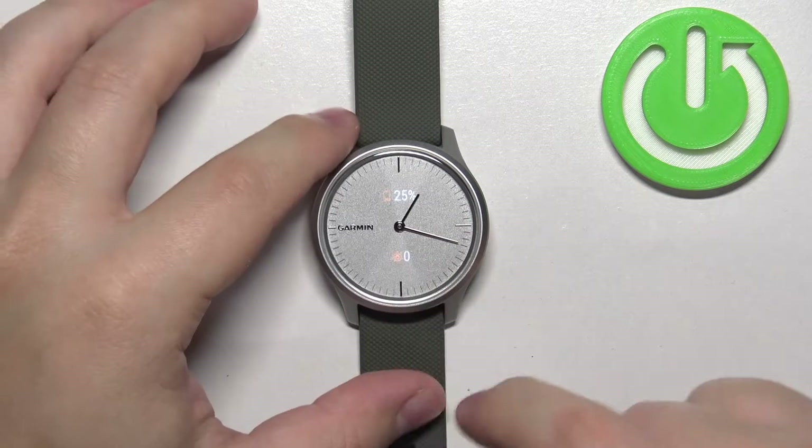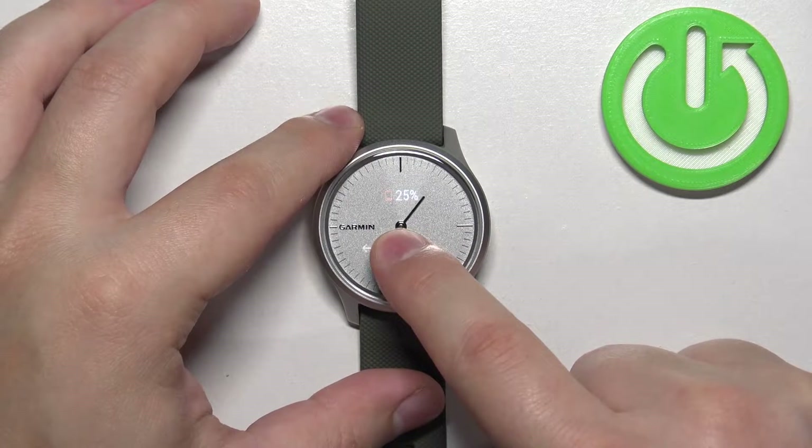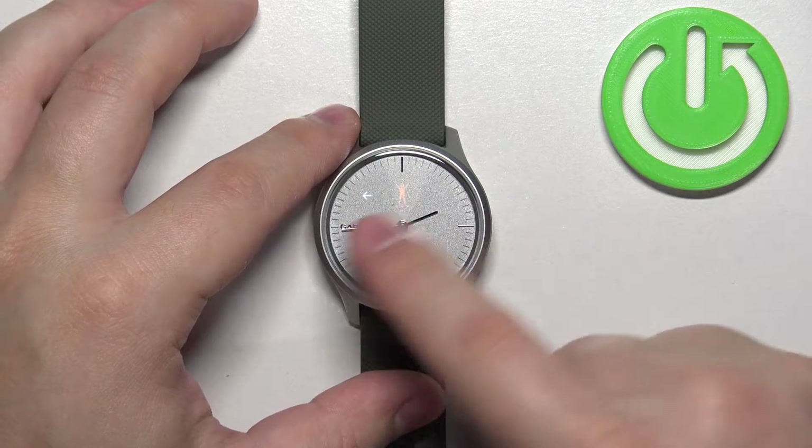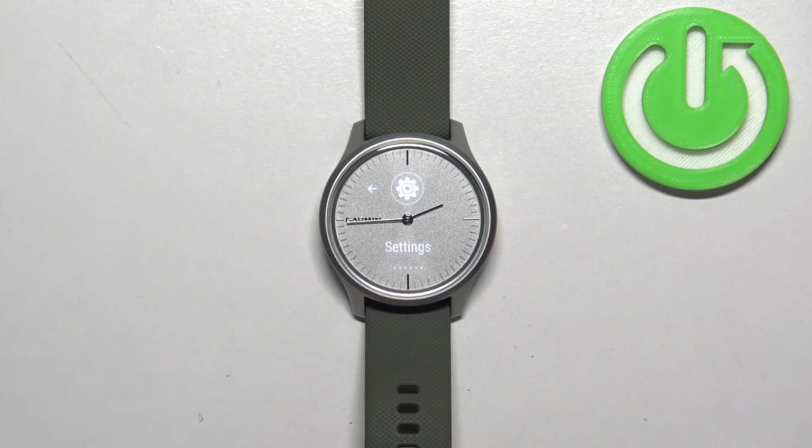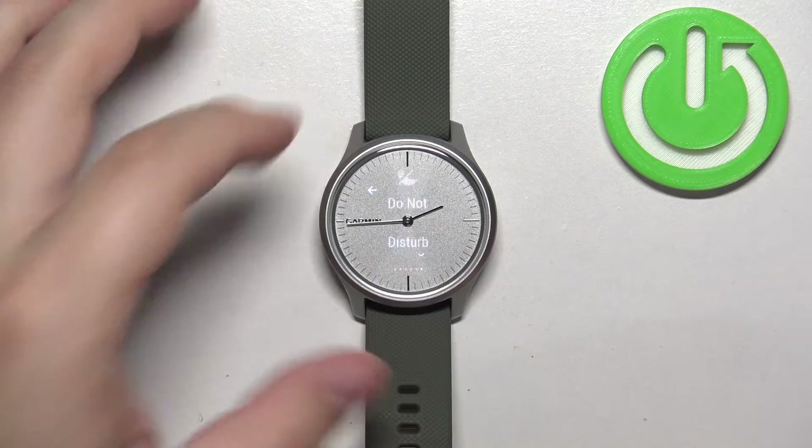After you wake up the screen, press and hold on the screen to open the menu. Now scroll through the menu by swiping left or right on the screen, find the settings option and once you find it tap on it to enter.